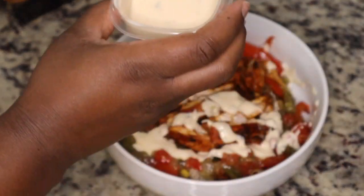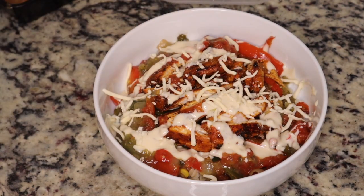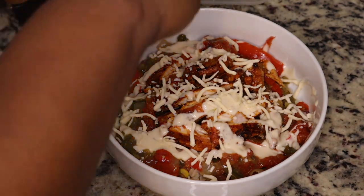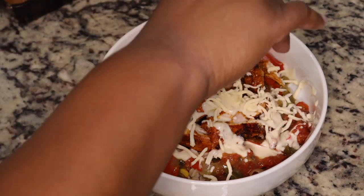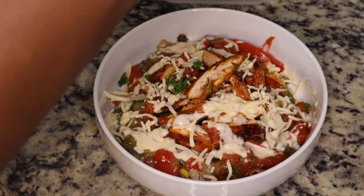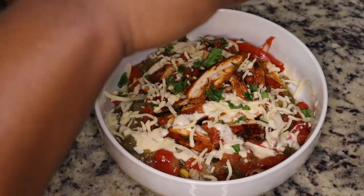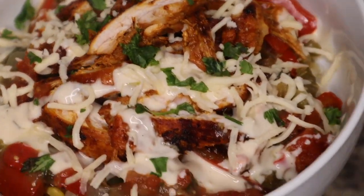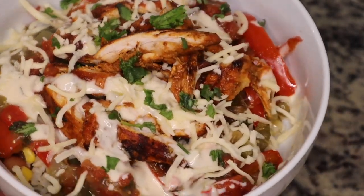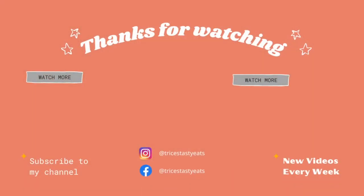This was super delicious and super flavorful — it had a nice smoky, sweet, spicy flavor to it. I would definitely make this again. I hope you guys enjoyed this recipe. Please make sure you like, share, comment, and subscribe. I truly appreciate the support. If there are specific dishes you want me to make, just let me know in the comments below. Don't forget to hit that like button — thanks for watching, bye!